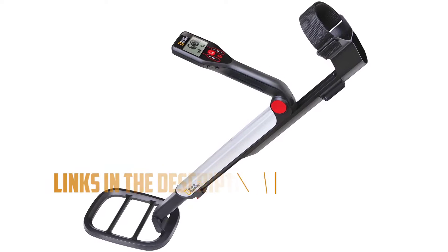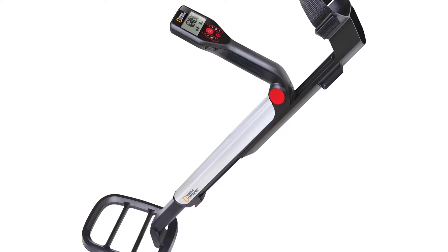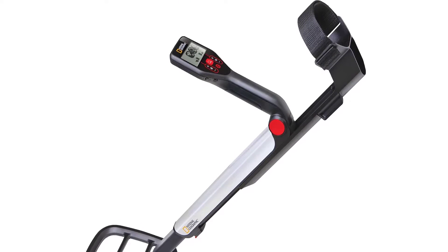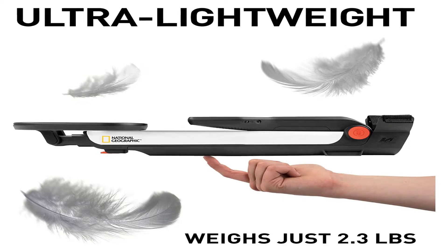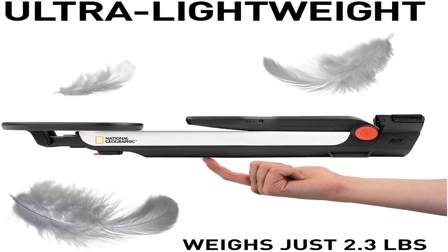Today we are going to check out the top five best metal detectors for kids available on the market. We made this list based on quality, price, user experience, testing, and customer reviews. If you want to see more information on the updated price on the products, make sure to check the product links down below in the description box. So let's get started.